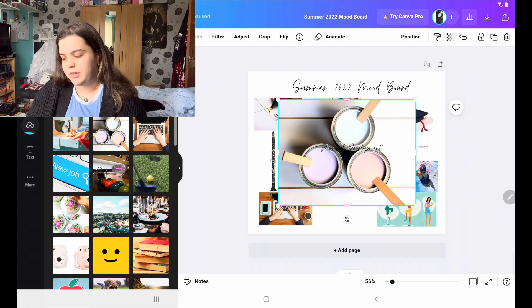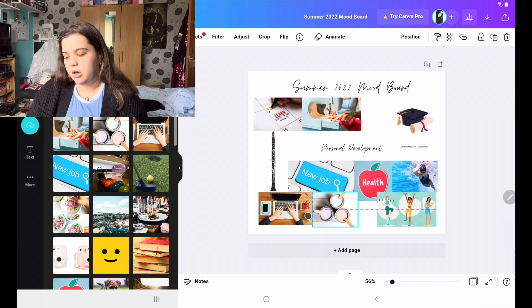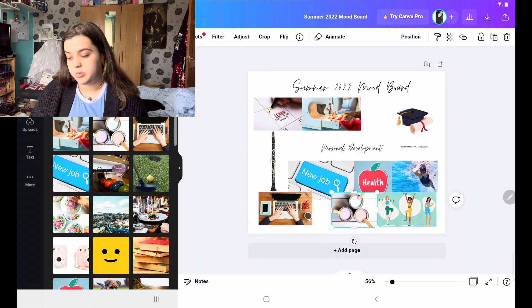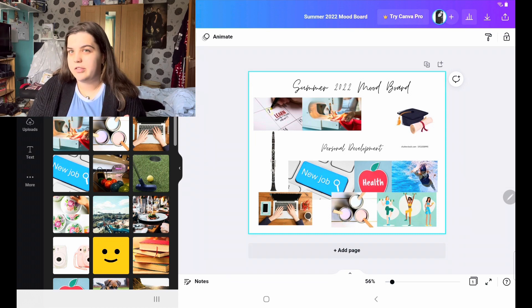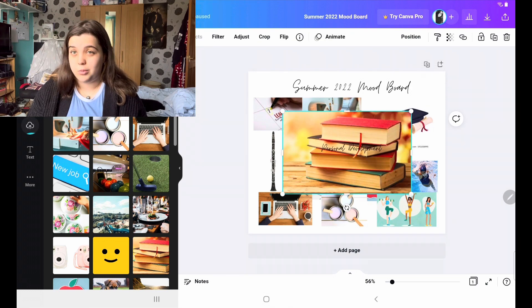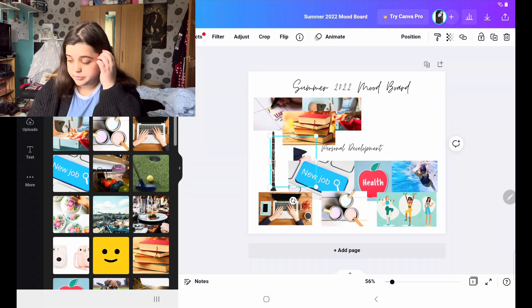This one isn't really personal development, but it stands for decorating my room. My room is making me feel a bit old because it hasn't been decorated for quite a while, so I'd love to be able to give it a new look of paint over the summer. I think it would make me feel happier if this place that I spend a lot of time in felt rejuvenated.